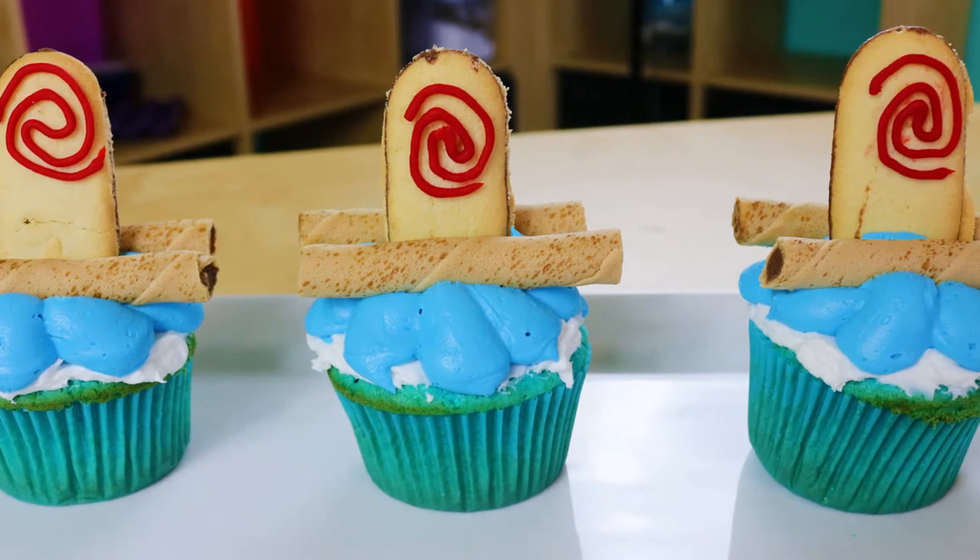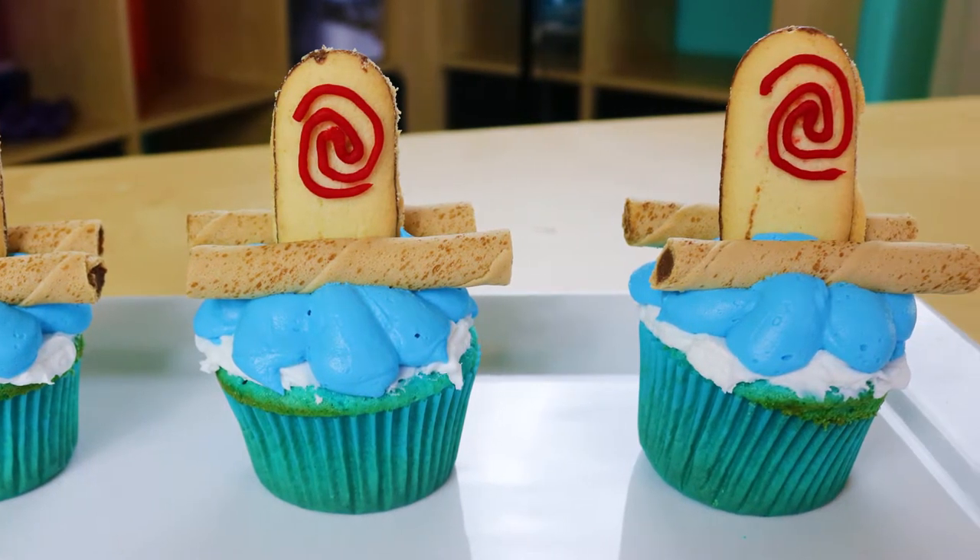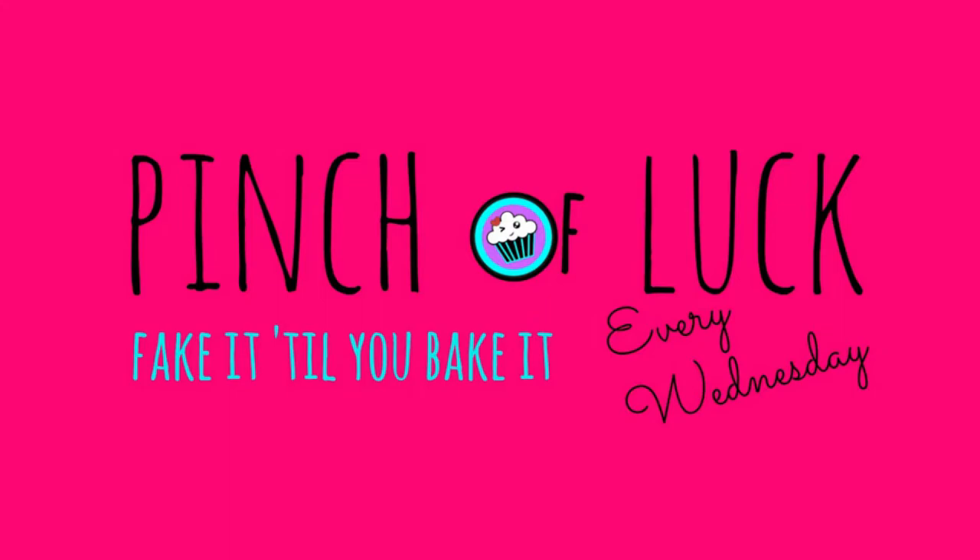I am Moana of Motunui. This is my canoe. Hey guys, it's Jana, and welcome to Pinch of Luck.